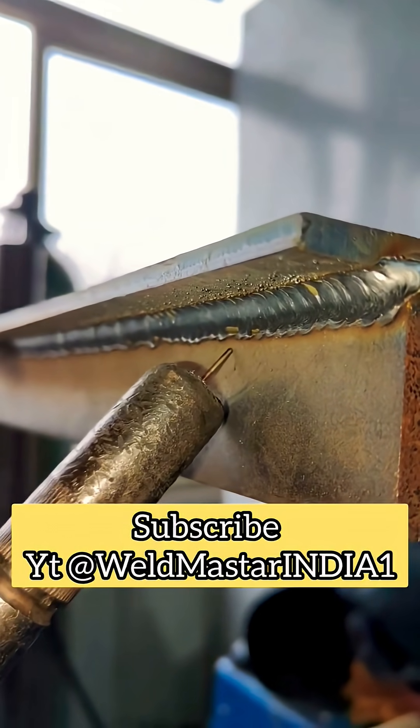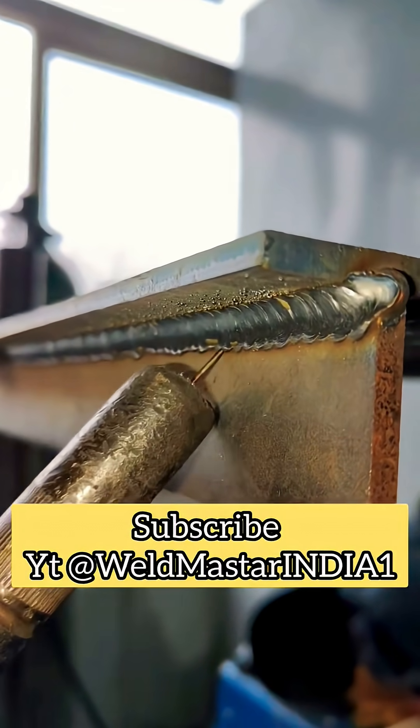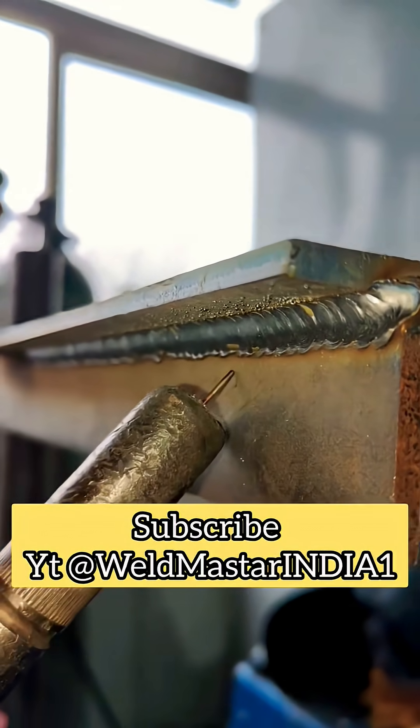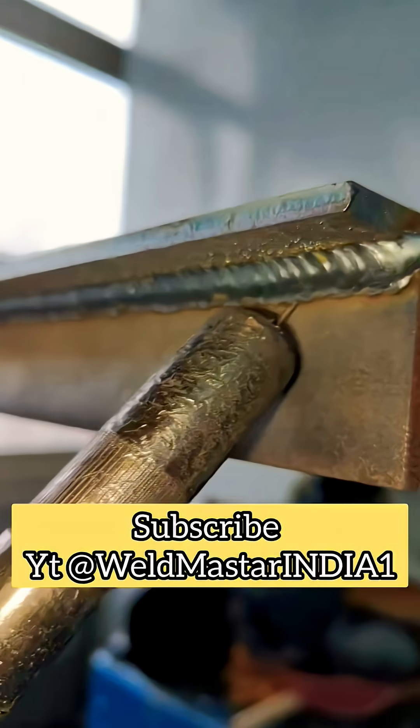At this stage, the second pass cannot be done the same way as the first one with a wide weave. If we weave across all at once, the upper molten pool will not hold and will sag down. Therefore, we use a multi-bead method.